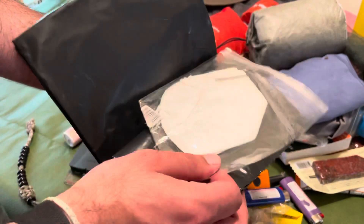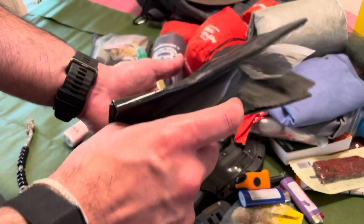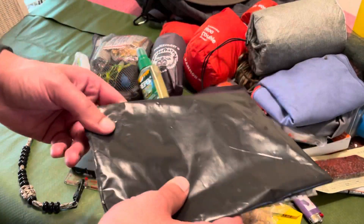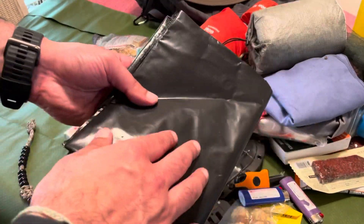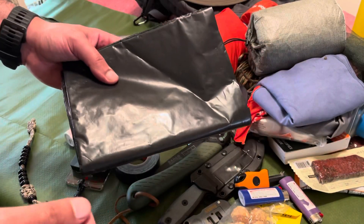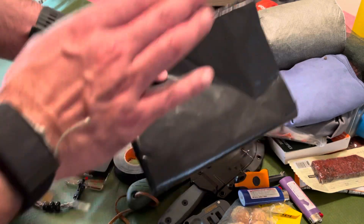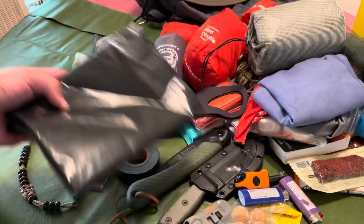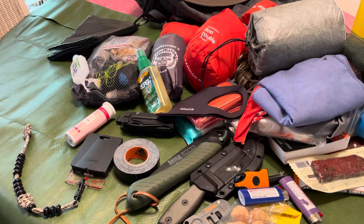Some three-millimeter contractor-grade bags as well as backup N95 masks. If you're dealing with a forest fire, you can pop this on and get out without inhaling a bunch of carbon. And if you needed to, you could stuff this bag with leaves, sleep on the ground, and protect yourself — it's better than nothing as an improvised mattress underneath you.